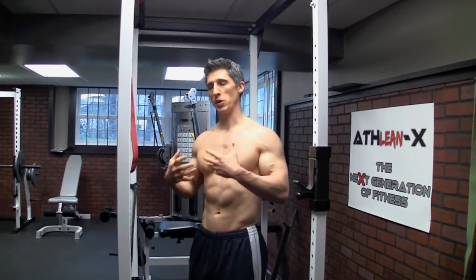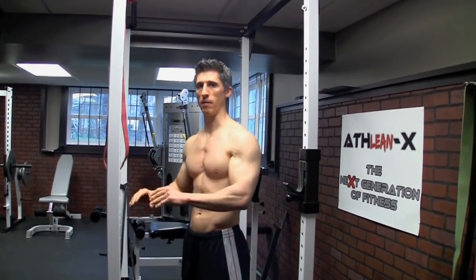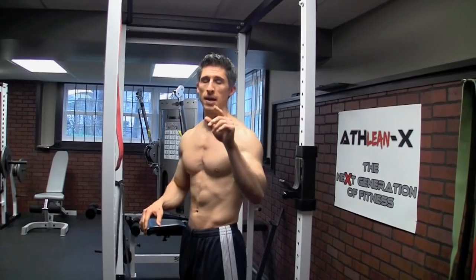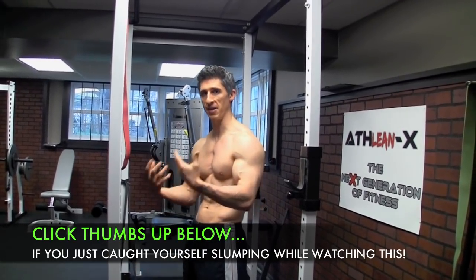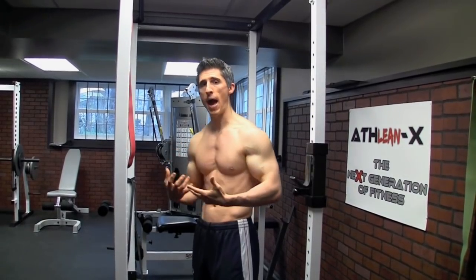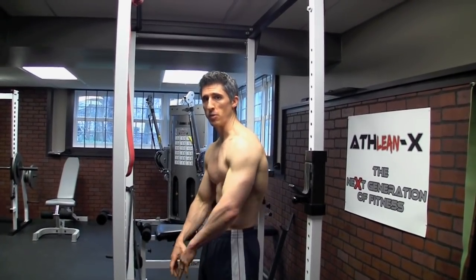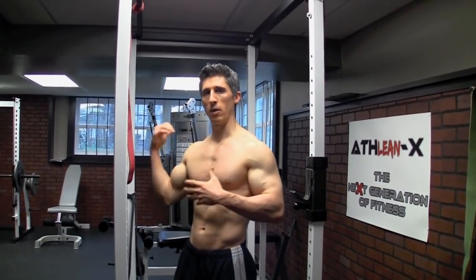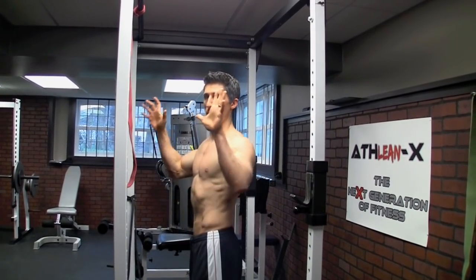Their role is to counteract a lot of what we do in front of us. Constantly, on a daily basis, we are working on things in front of us — whether we are on the computer, slumped over in a chair on your desk or on your couch. We tend to have everything in front of us, so that is the position of our shoulders. Add to that the fact that we train our chest, we train our lats, we train things that internally rotate our arms, and it makes the situation worse. The only thing we have to combat that are rotator cuff muscles to externally rotate the shoulders, but also the rhomboids to pull those shoulder blades back and in.